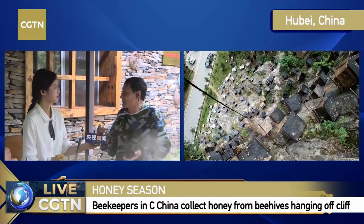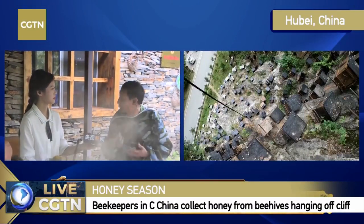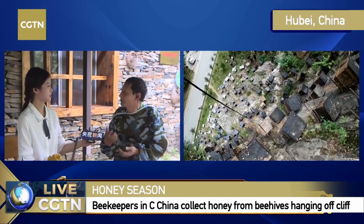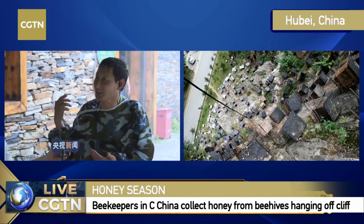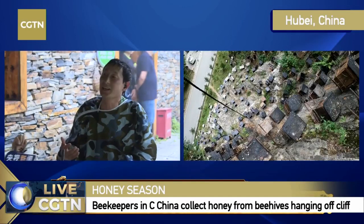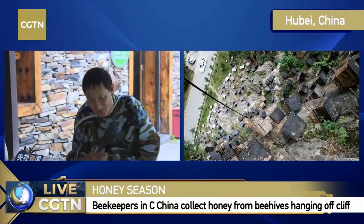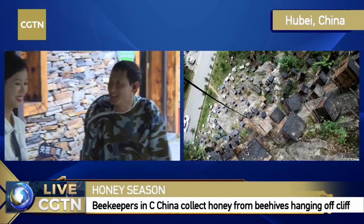The bears come regularly at the same time every year — at around July and August. Those bears don't settle here: they don't come in winter, they don't come in spring. They only come here when the honey is ready and mature. Each and every year they're going to come here and claim dozens of beehives. They know that this is very attractive and very delicious. So it has already become a pattern.